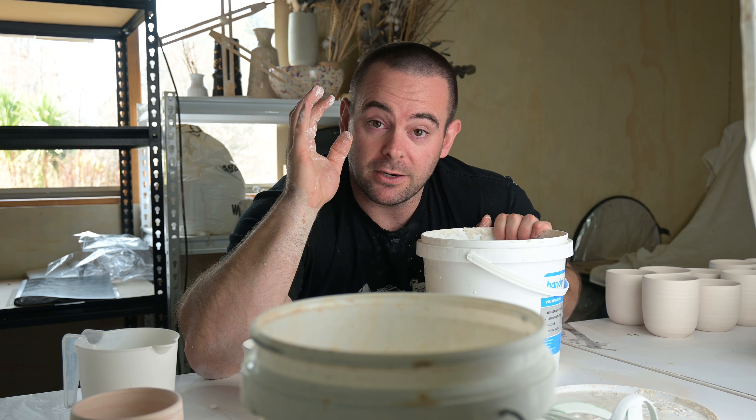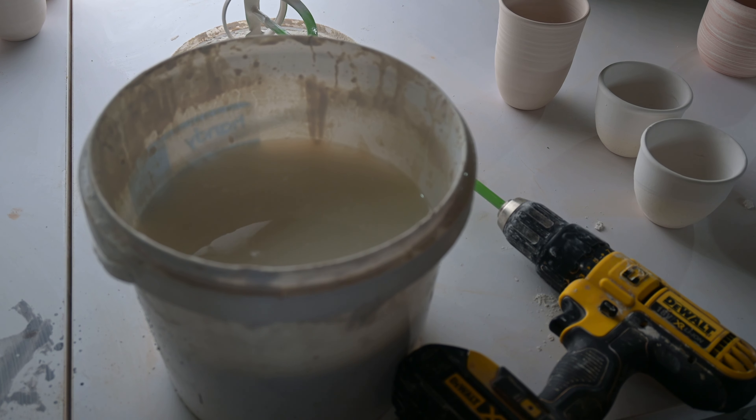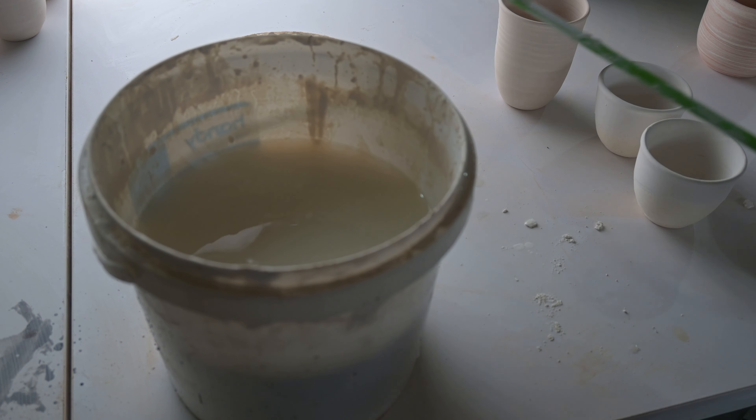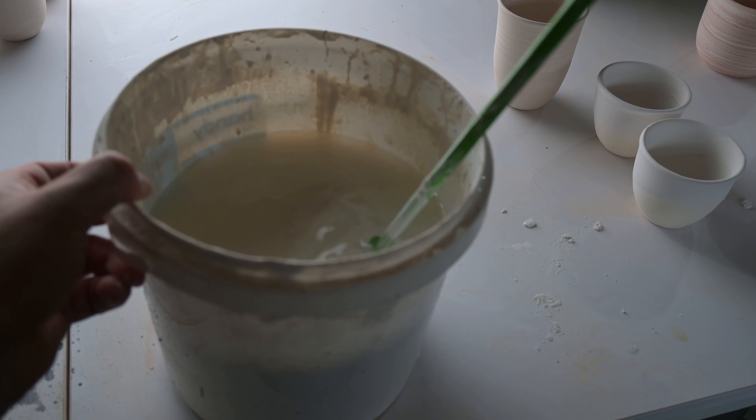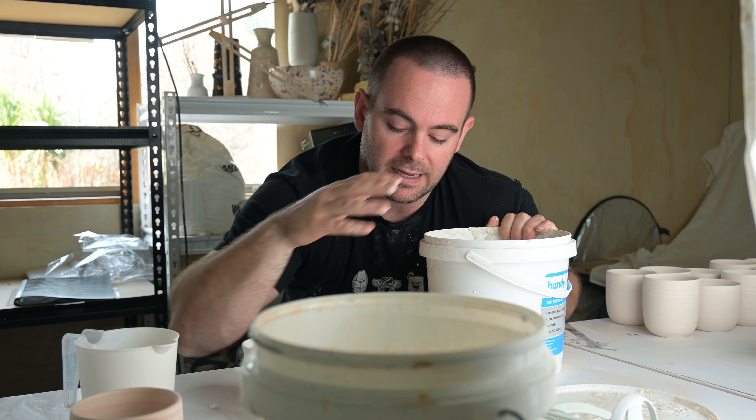The first five keepcups we're going to do in a white gloss, which is in this bucket here. It's separated — the glaze sinks to the bottom and the water comes to the top — so we've got to remix the glaze to do that.